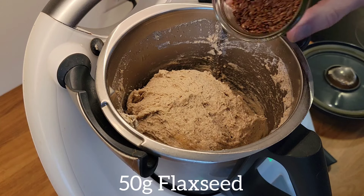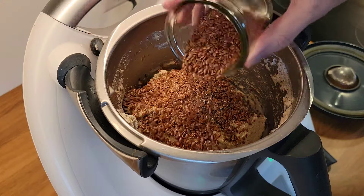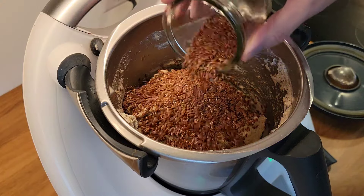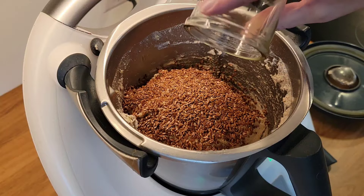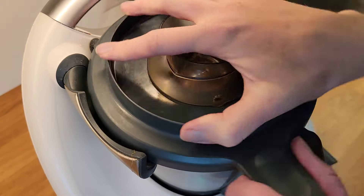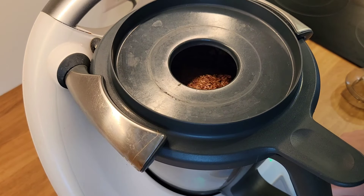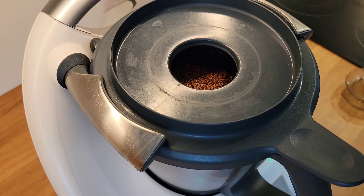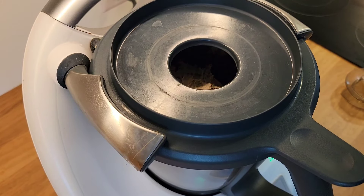I add 50 g of flaxseeds. I add them at the end because I have a knife blade at the bottom of my kitchen machine — you can add them earlier if you have a different machine. Of course, you can do all of this by hand if you want, or if you don't have a machine; that works too. I mix it one more time to get all the flaxseeds into the dough.